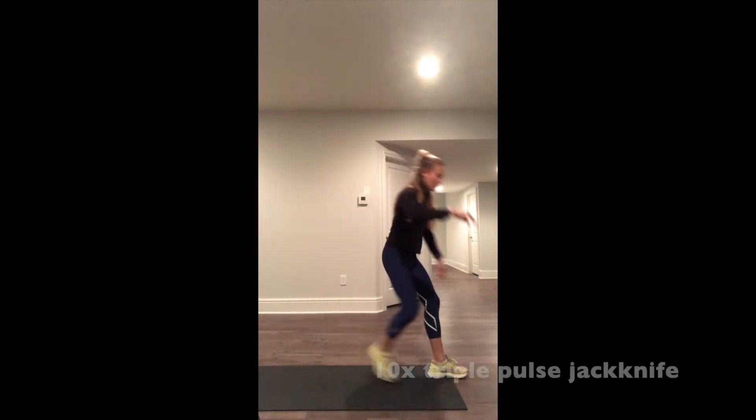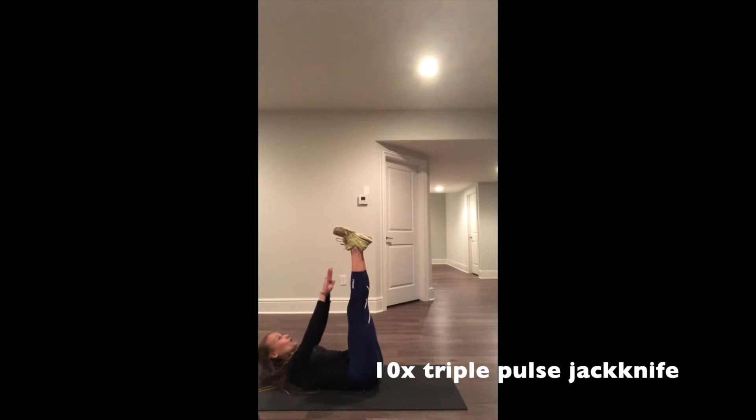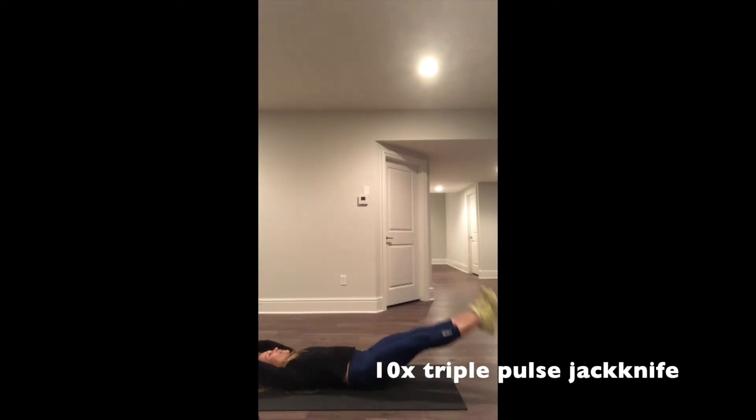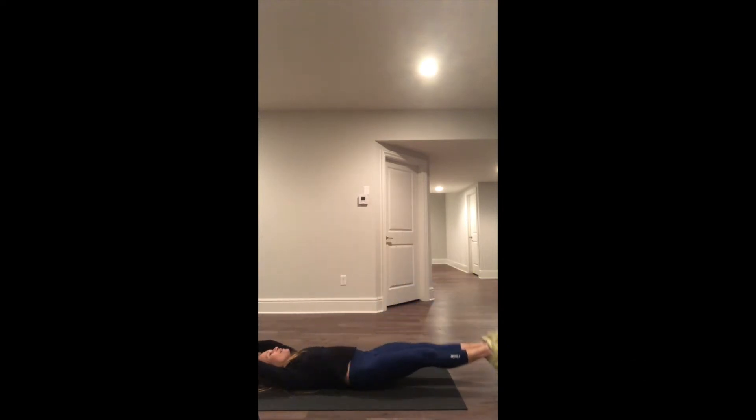10 times. And then your third exercise — 3, 2, 1, down. 10 times.